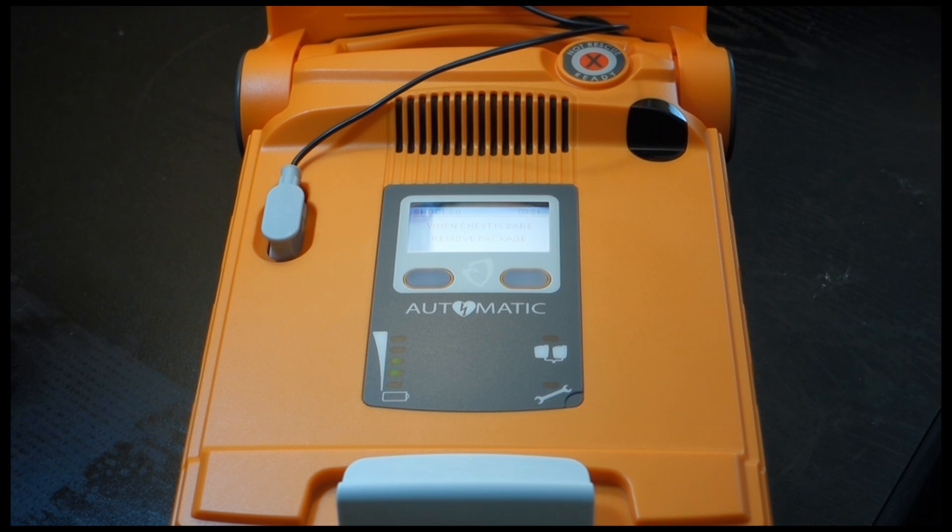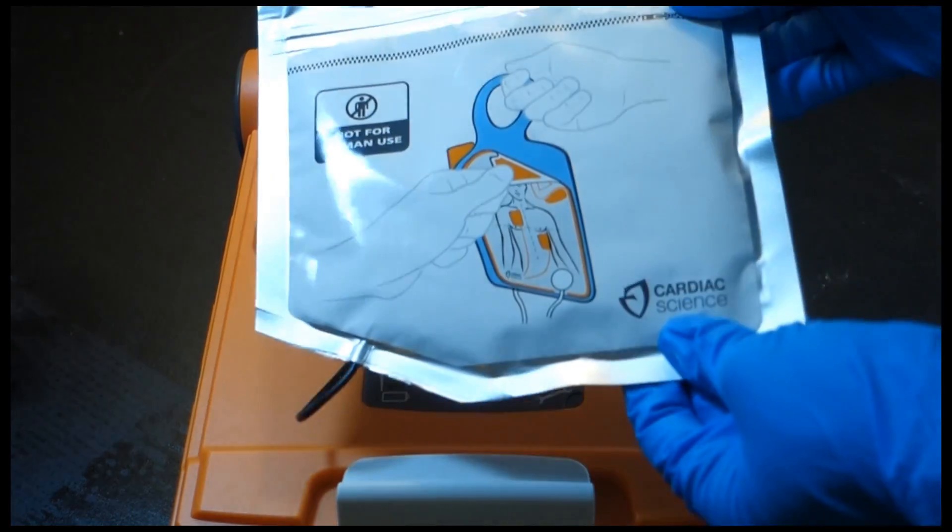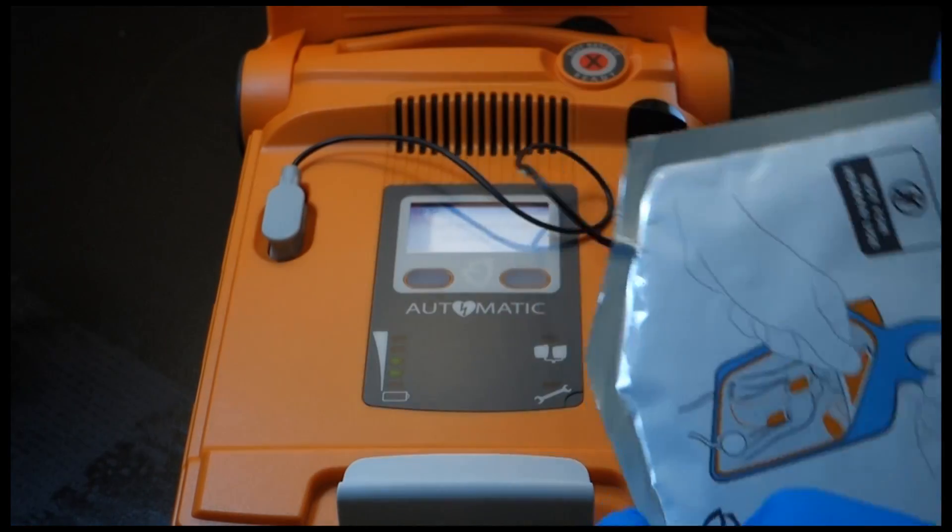When the patient's chest is bare, remove the white square package from the lid of the AED. Tear open the white package across the dotted line and remove the pads.